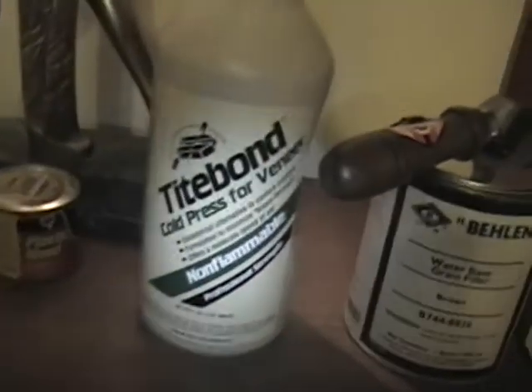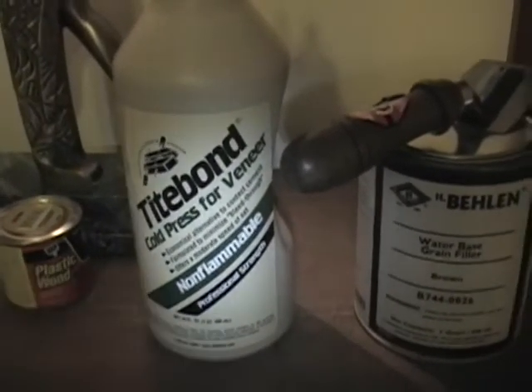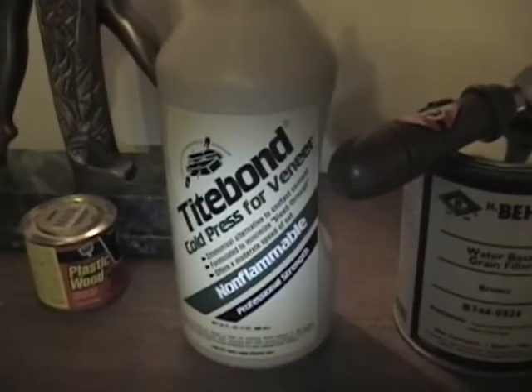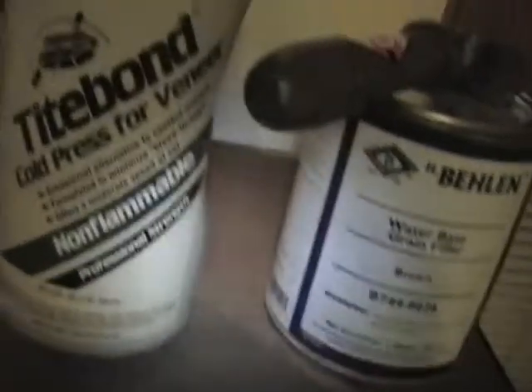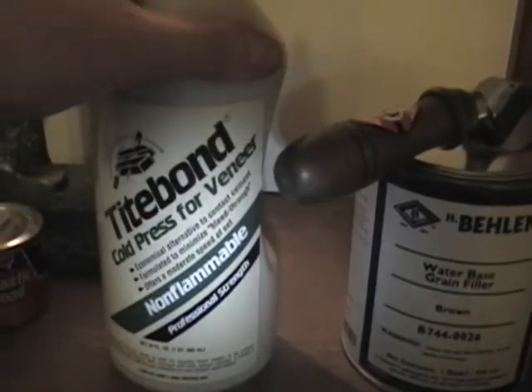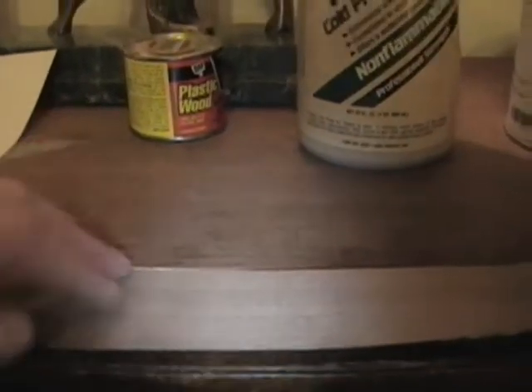I also picked up some veneer glue from Titebond. I tried using just Titebond Type 2 general purpose wood glue and it worked okay, but what I really like about this stuff is that it dries clear, because I do expect there to be possibly some gaps between these two pieces or possibly at the front edge.